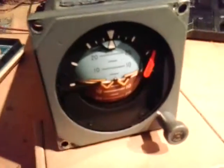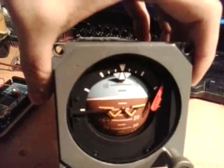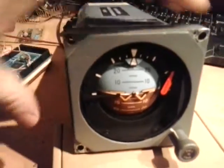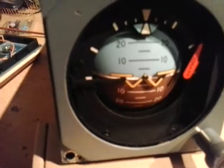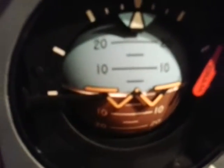Caution: case contains gyroscope, handle with care. And it's correct — flying down, flying left and right. I just have to get rid of the flag here, but otherwise it's a really cool instrument.